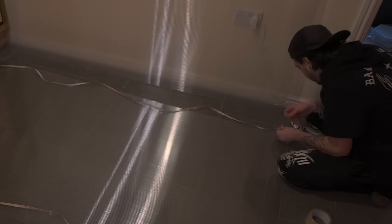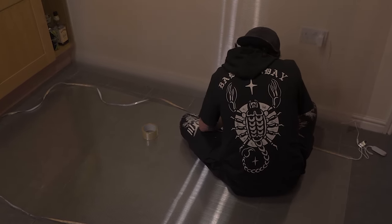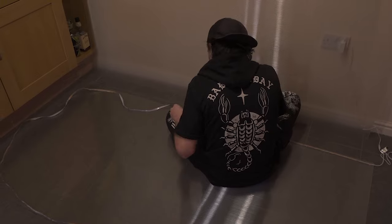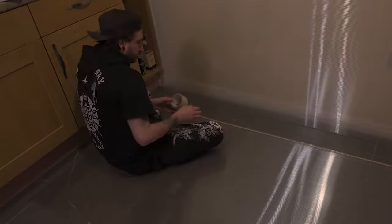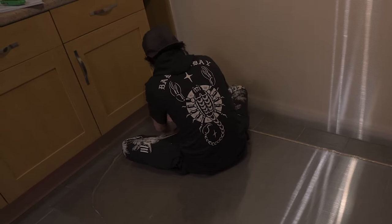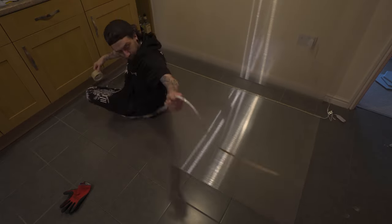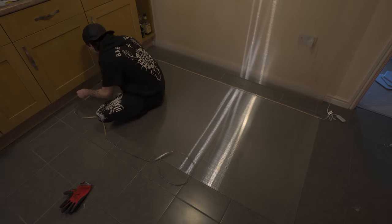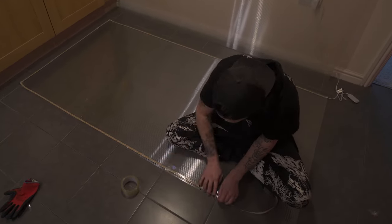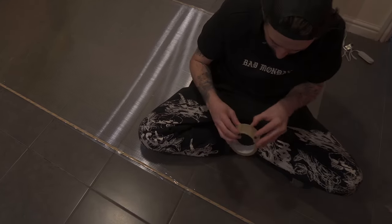You might be wondering why I'm using tape when there is a sticky adhesive on the back — the reason is I need the LED lights facing towards the plastic, and there's no sticky side on that face. So I'm using tape over the top so I can get them facing that way and they will reflect through the plastic. Also, you can see these gloves — these sheets are extremely sharp on the edge. I actually cut my finger opening the package, so please make sure you use work gloves when handling these.